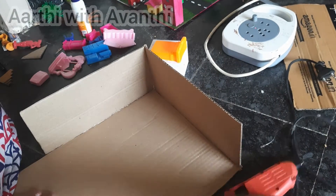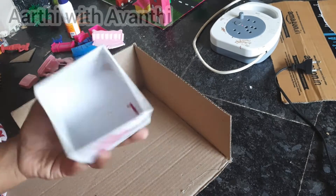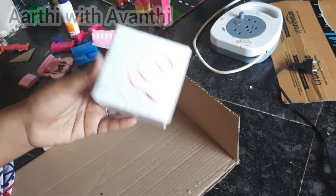If you are using the plug, you can handle it too. I can use the glue gun as well — if you are using the plug, I can handle it.